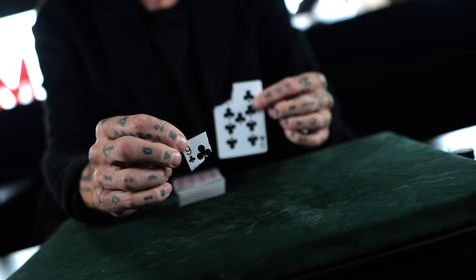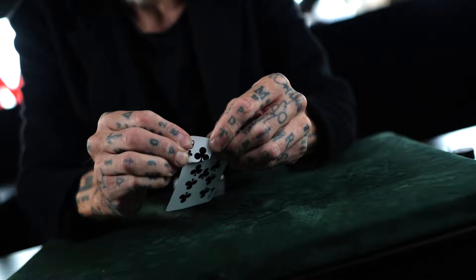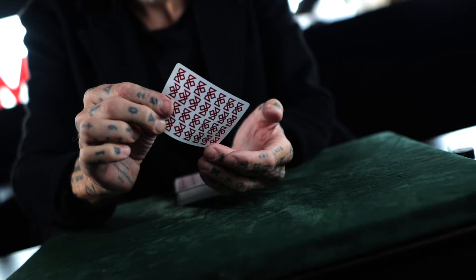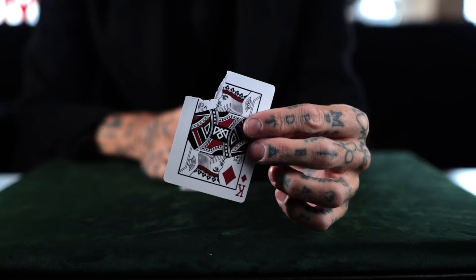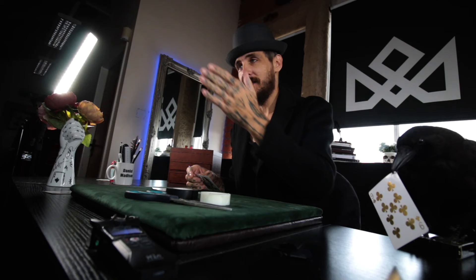Just before we get into it — the reason I made this video: the last video I made, 'Repair,' watching back on that, especially on the performance section, I wasn't too happy with it, but I still wanted to share it. Let me talk about why: when you watch the performance of that, the camera blurs at the moment of the switch, so it could look like I'm doing that on purpose — creating the blur to hide the move. It's not the case. It's just the camera I chose to use on that day.